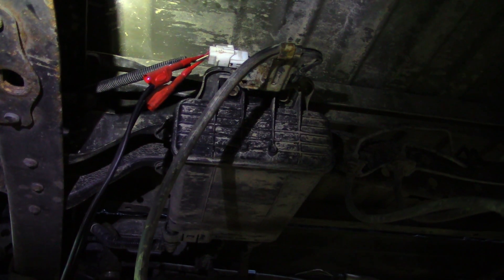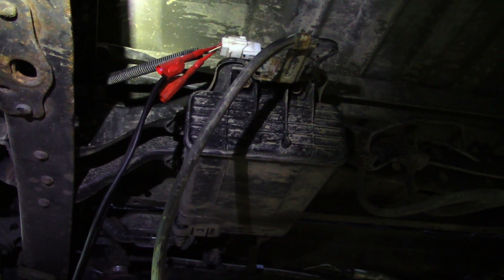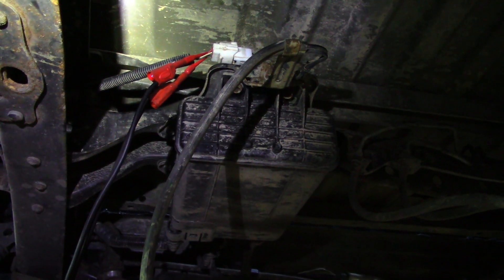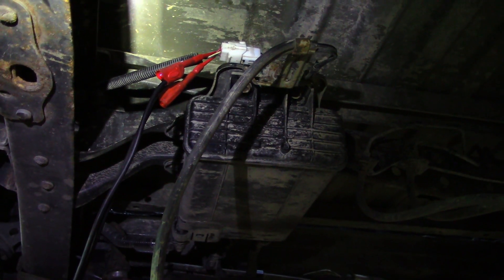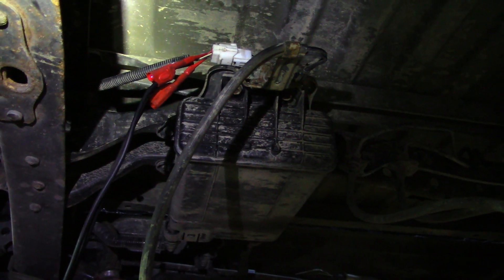I'm back-probed into the power feed of my left rear and my right rear speed sensor. I'm just using a 20-volt scale on the PicoScope. And you can see my left rear speed sensor, which is my red trace, has about 11 volts on it. My right rear has zero.